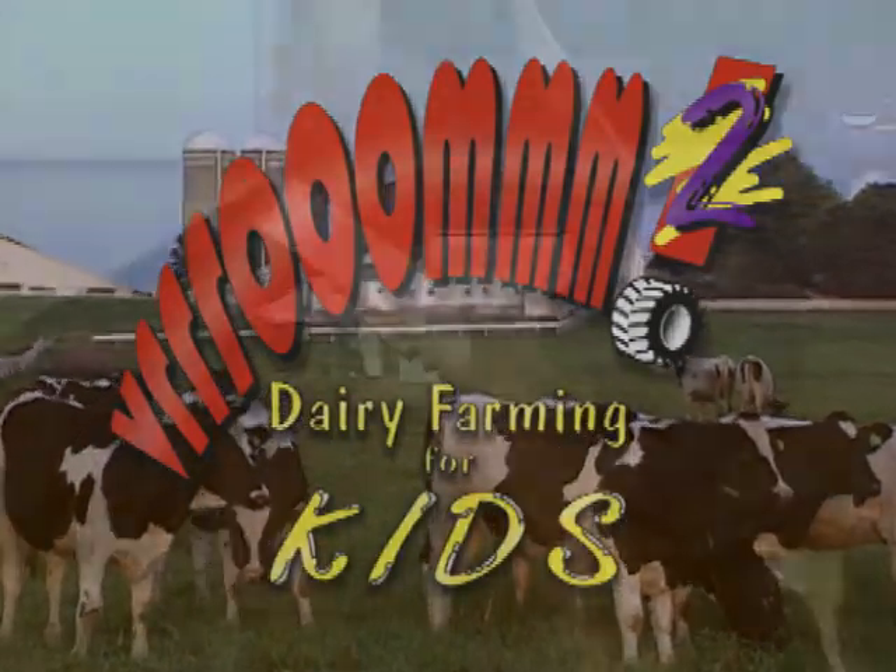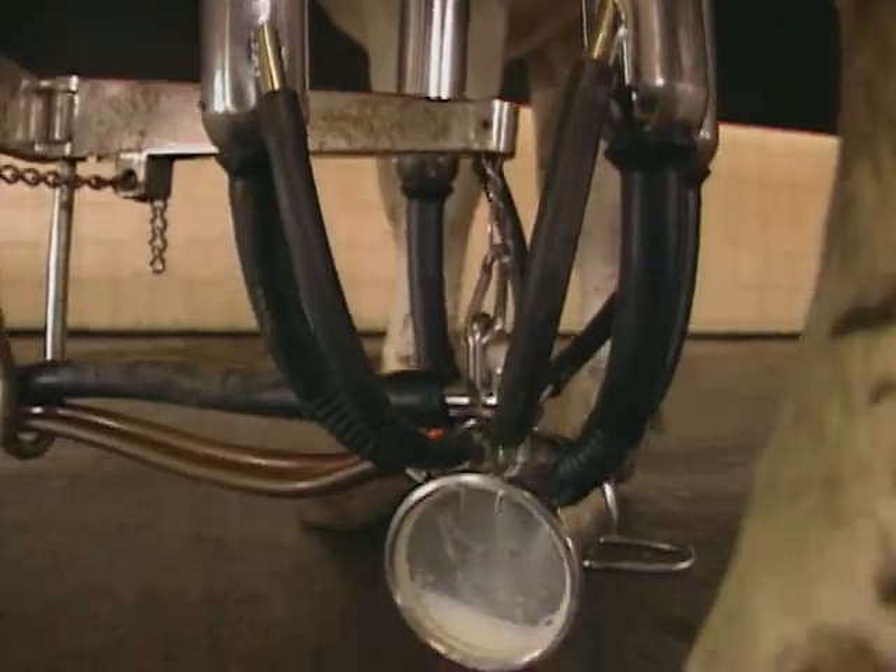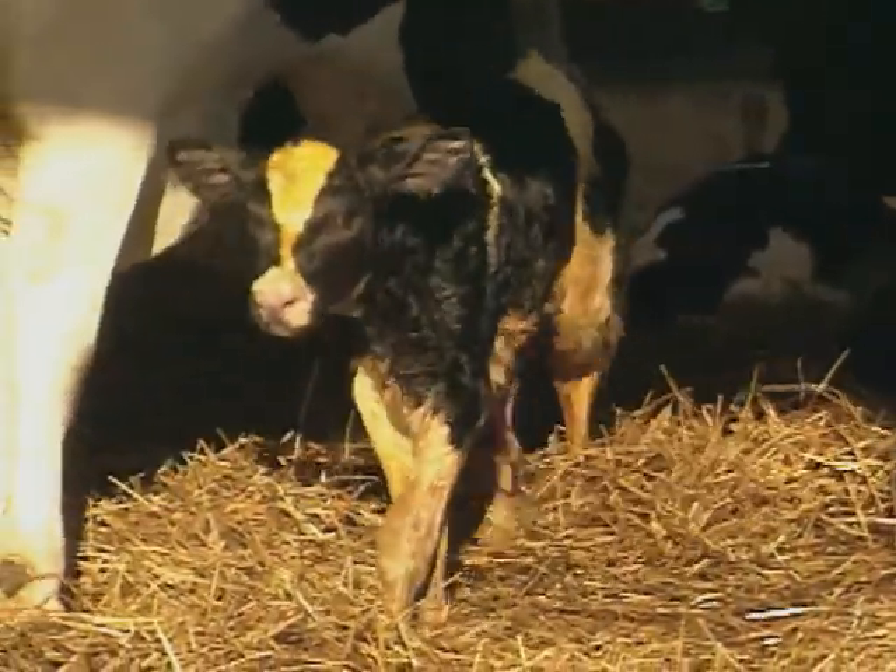In the second video of the series, you can join me as we explore what it's like to work on a modern dairy farm. Put on your work boots and let's go see how it's done. It's dairy farm.